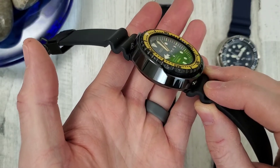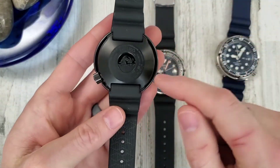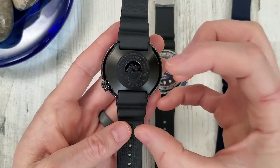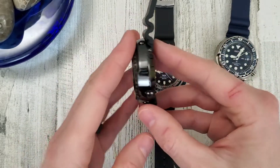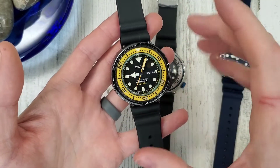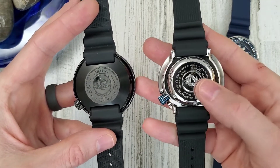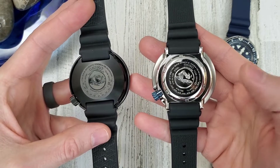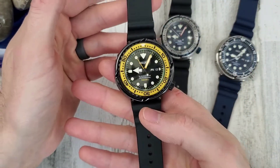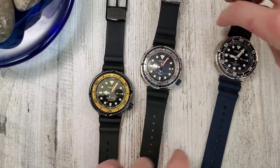The 027 has a ceramic shroud, which is very scratch resistant, though probably not as impact resistant as stainless steel. It has a titanium monocoque - a single piece of titanium. To change the battery you take the crystal off from the top side; it has no case back. This is more typical dive watch design with a screw-down case back and 300-meter water resistance. All three main tunas have silicone straps.